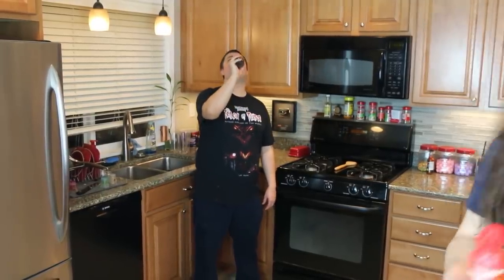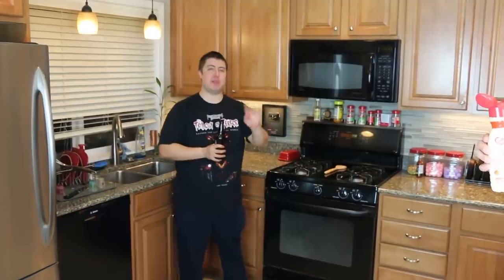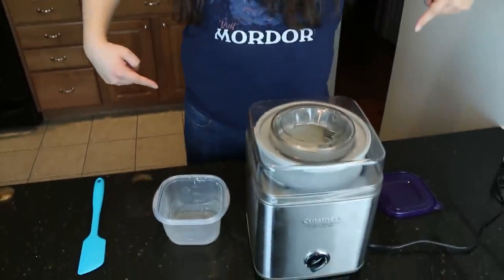This is gonna roll for about 20 minutes and then we're gonna see what happens. That sounds disgusting. Why is it disgusting? How dare you? I'm a little lactose intolerant. I'm gonna try it regardless though. It was the game changer. As you can tell from the sound of our ice cream maker screaming, it is time for ice cream!